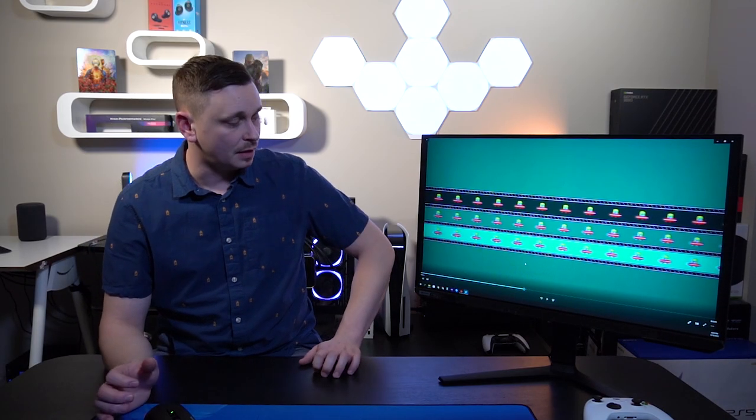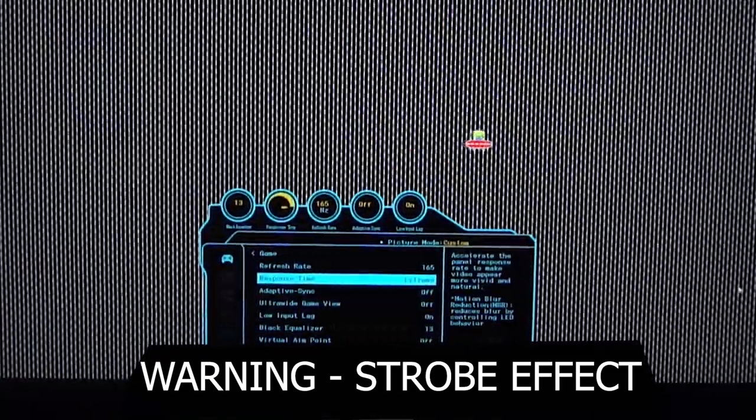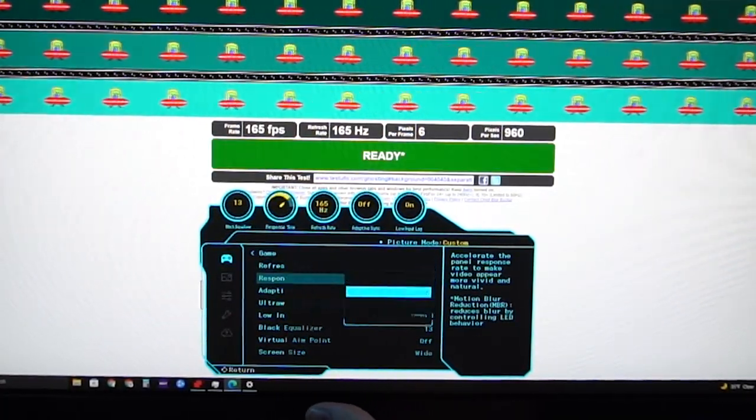Testing the Motion Blur Reduction (MBR) — note there will be a strobe effect here. Looking at the MBR test from BlurBusters, the results aren't great: the back, center, and right UFO images all mush together. Samsung's MBR technology doesn't fully shut off the panel — there's still pixel retention while the new frame is being inserted. It's not holding together as well as I'd hope.